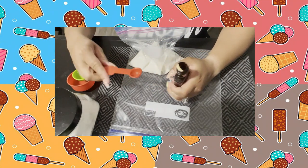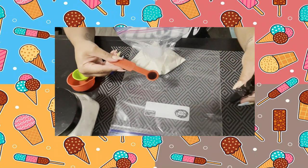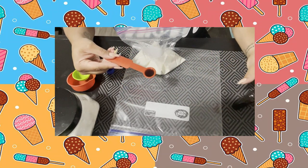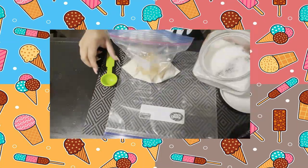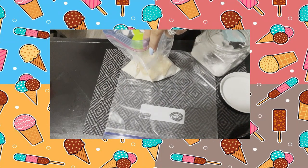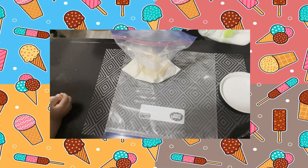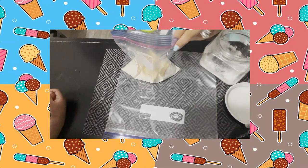First, take one cup of half-and-half and dump it into your small ziplock bag. Next, take one teaspoon of vanilla and put it in the bag as well. After that, take two tablespoons of granulated sugar — the white sugar — and add that to the bag as well, just like so.